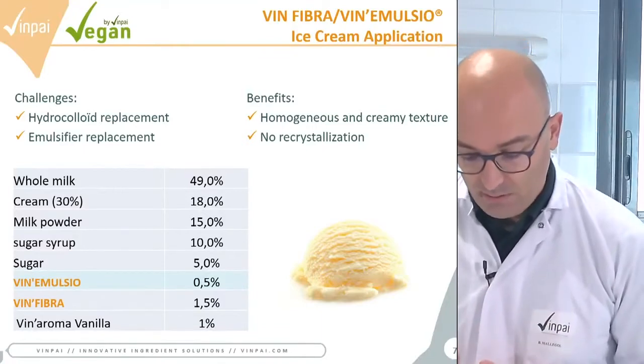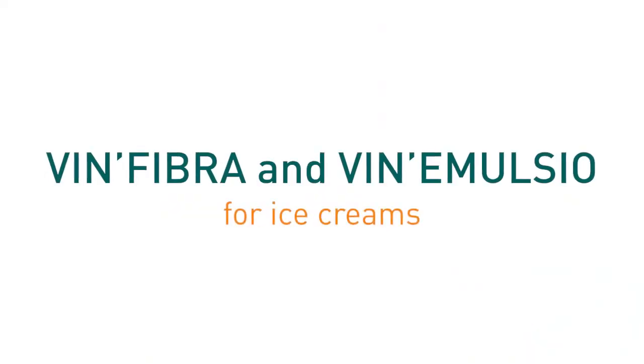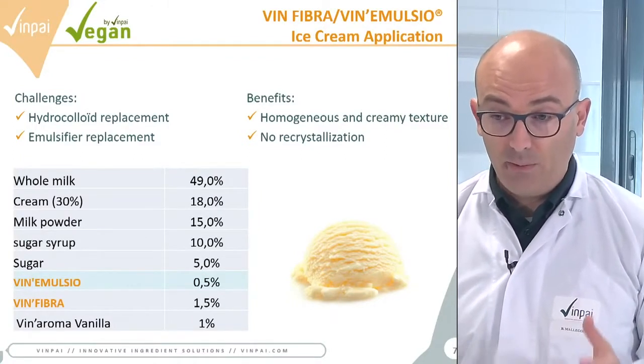Thanks to VinFibra and VinEmulsio, we can remove all emulsifiers or chemical texturizers and replace them with natural ingredients. In this example, we replaced hydrocolloids, gum, and starches with 1.5% VinFibra, and replaced all chemical emulsifiers with 0.5% VinEmulsio.